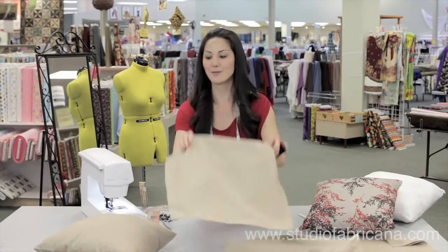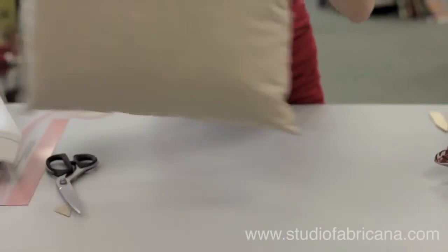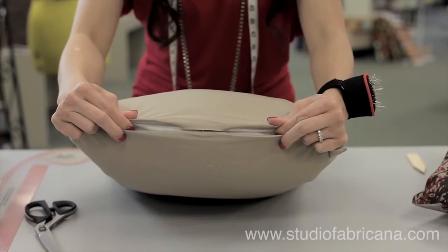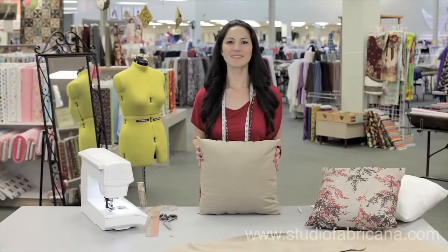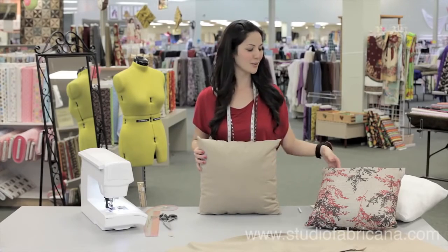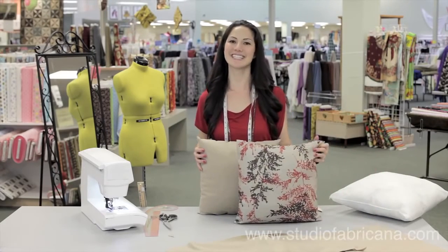Once it's turned all the way out, you'll insert your pillow form, and your pillow will look like this. Next, all we need to do is slip stitch that edge closed. And there you have it — the perfect knife-edge pillow. So easy to do. You can change up your decor from season to season.